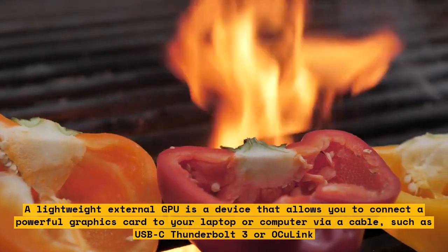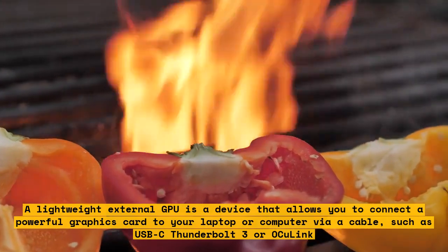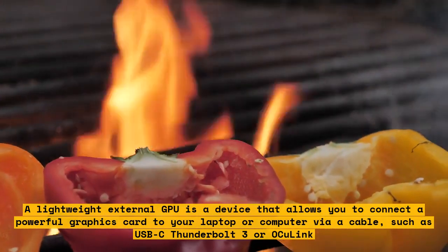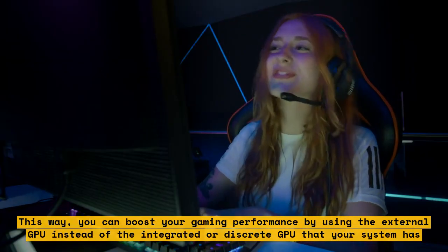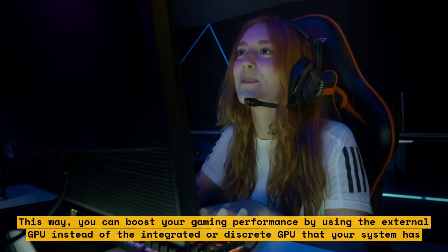A lightweight external GPU is a device that allows you to connect a powerful graphics card to your laptop or computer via cable, such as USB-C, Thunderbolt 3, or OCU-Link. This way, you can boost your gaming performance by using the external GPU instead of the integrated or discrete GPU that your system has.